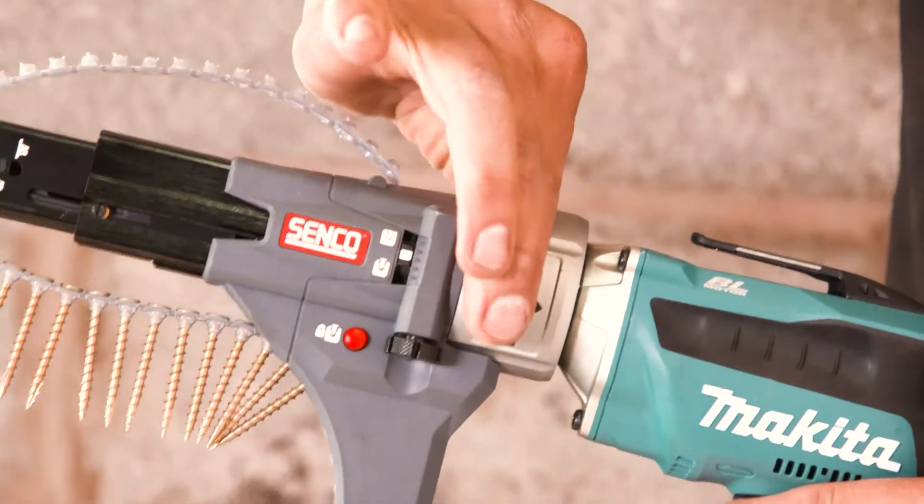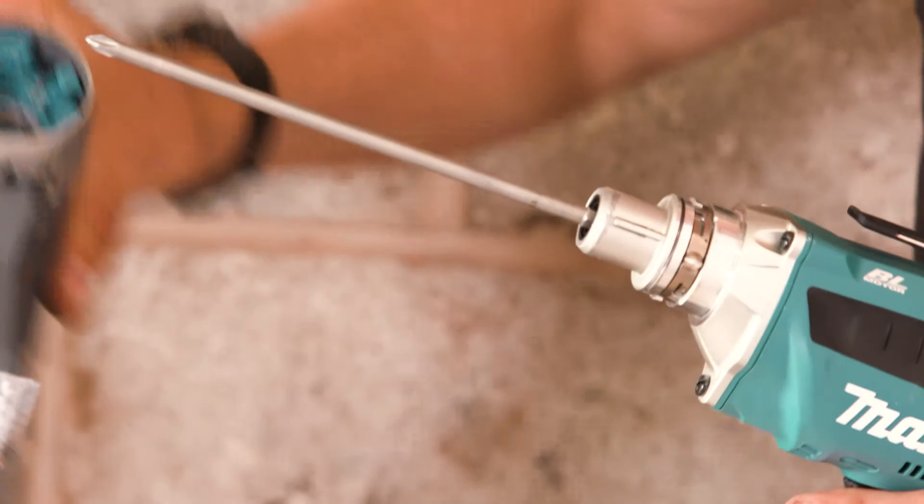I do recommend Senko to other people and they've always been really impressed at how good it is, the quality of the build, and how easy it is to use.